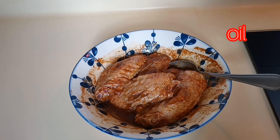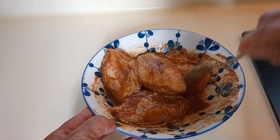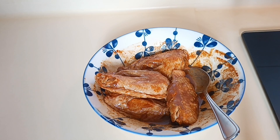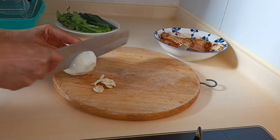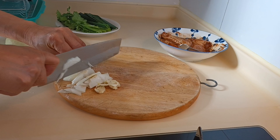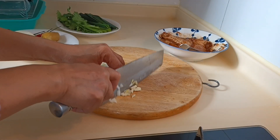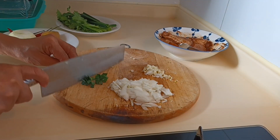We put some oil and set it aside. Now we chop the garlic and onion — chop it fine, just like that. And the chives.